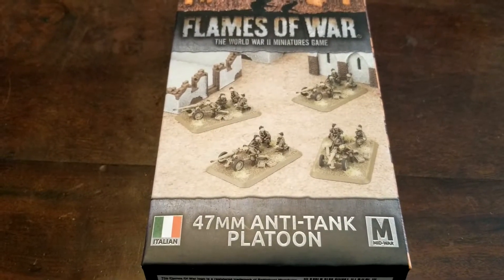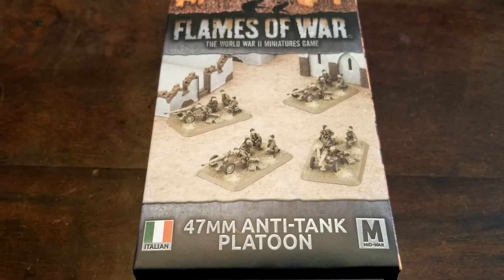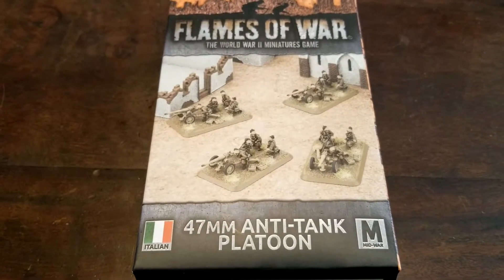So we decided to pick these bad boys up. This is the 47mm anti-tank platoon for the Italians. We're gonna get this open for you guys, sort it out, and take a look at what's inside.